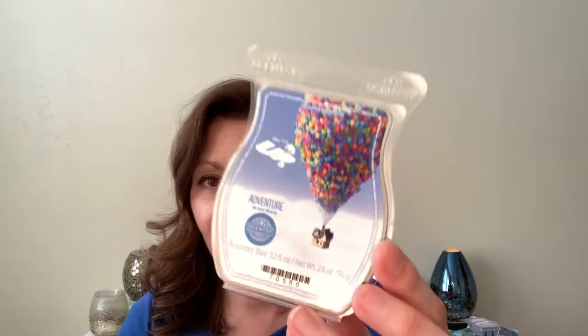I finished Adventure Is Out There — the Up bar. Up is my favorite Pixar movie, I love it so much, so I was excited to get this one. It's fine. It reminds me a lot of Make a Splash — along that same line — so it has melon in it. I've mentioned in the past that I'm not super into melon in regards to home fragrance. So again, not my favorite. I don't dislike it, but it wasn't my favorite.